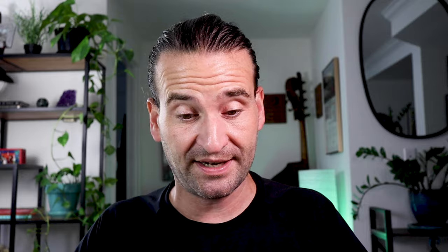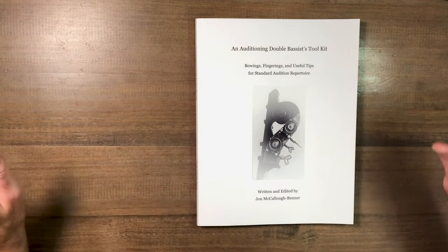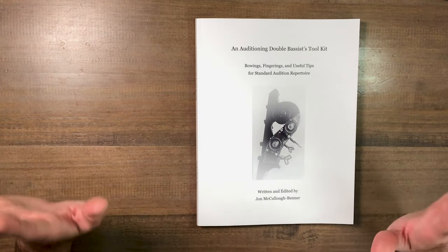Let's take a look inside. This is an auditioning double bass toolkit. It's got bowings, fingerings, and useful tips for standard audition repertoire. And that is true for sure. The amount of work that John must have put into this, I can't even begin to imagine, having done less ambitious projects like this myself over the years.